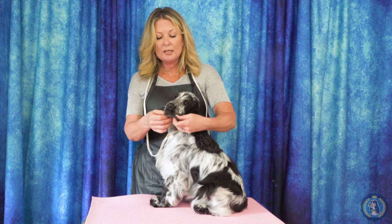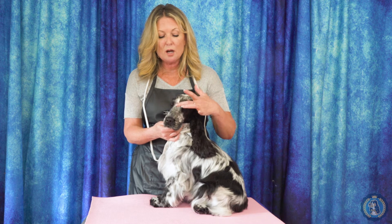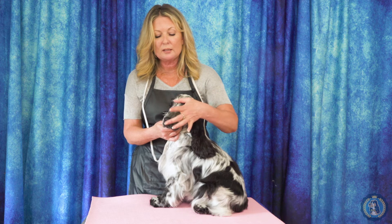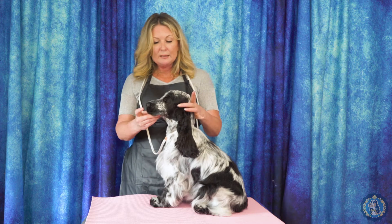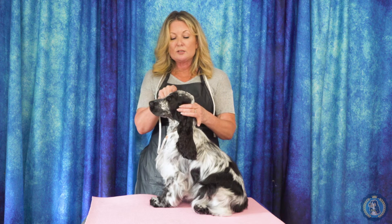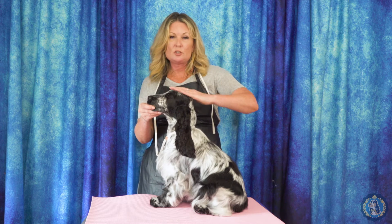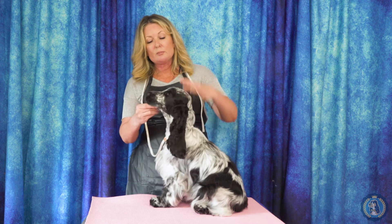When looking at the face in general, when they talk about a balanced head, they mean the length between the stop and the occiput bone equals the length between the stop and the nose. When we talk about planes, level planes — a brick-on-brick type look — means the foreface is one plane and the top skull is another plane. She would have level planes if groomed at this point.